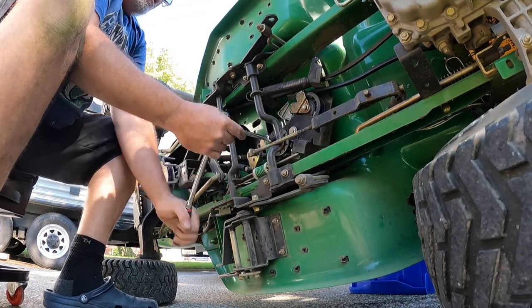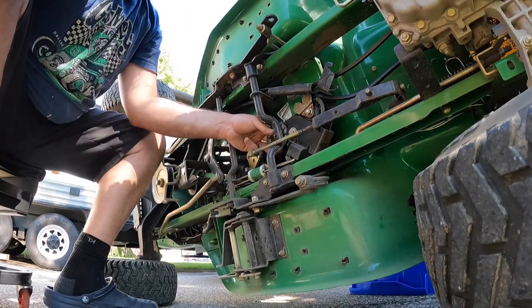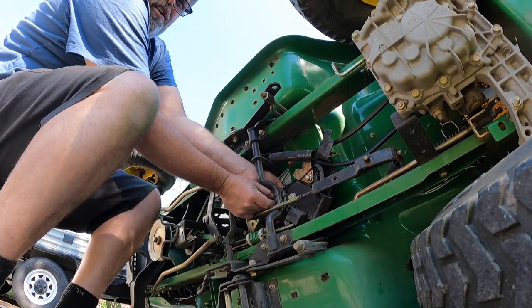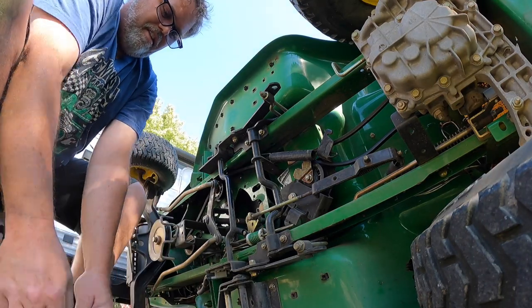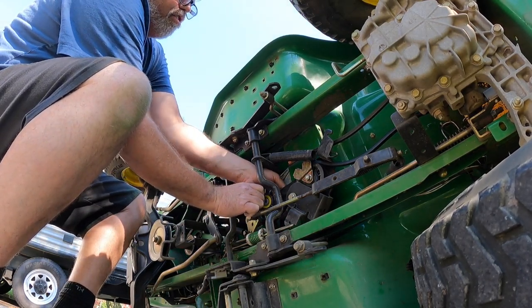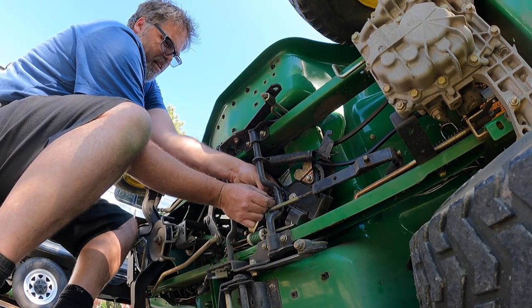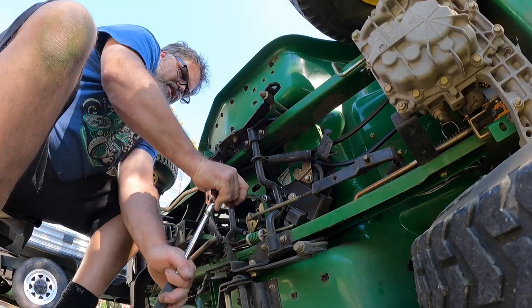Now we'll take this one off because once one's gone the rest are usually right behind it. Remember: if you have a noise with your John Deere and you can't figure out what it is, that's probably what it is. That pulley's still pretty good but we're gonna change it anyway — I'll keep the old one as a spare. Slap the new one in there, bolt back on, and tighten it back up.